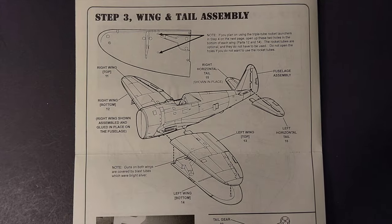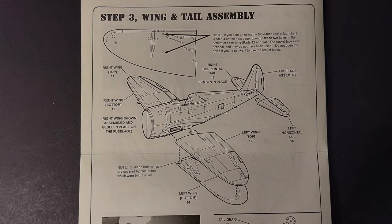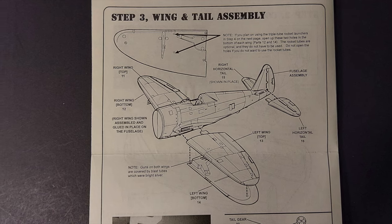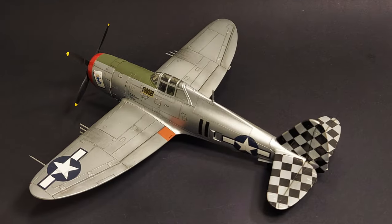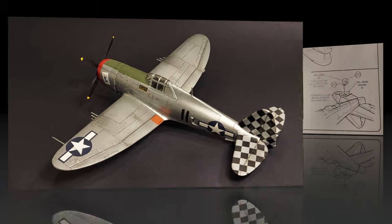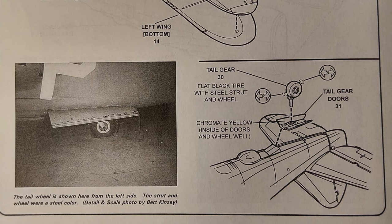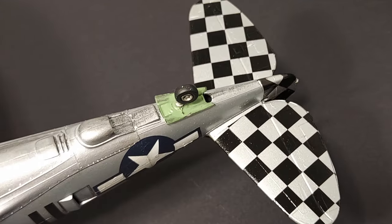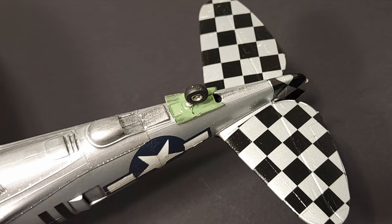Step three covers the wing and tail assembly. The wings assembled just fine — I didn't have any issues with those. The tail planes went on fine as well. Looking at the finished kit, I didn't use any putty on this build and I didn't have any major gaps to fill. The second part of step three covers the installation of the tailwheel, and everything was straightforward here with no problems.